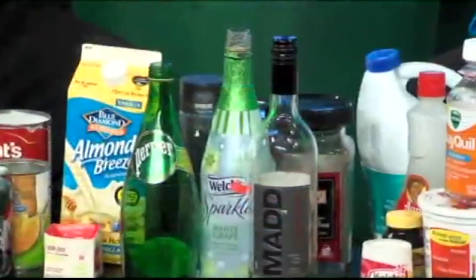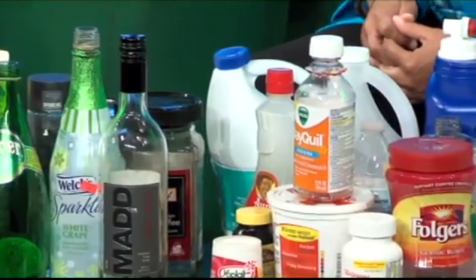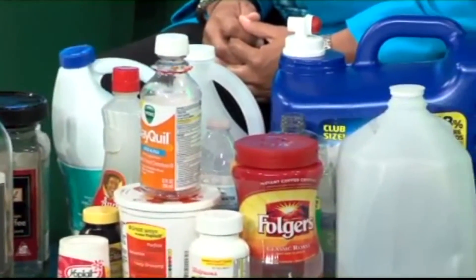Anything from our plastics one through fives and number sevens — our plastic bottles, our water bottles, plate glass, non-plate glass, all of our jars, all of our wine glasses, flattened cardboard, chipboard, and of course our newspaper prints.